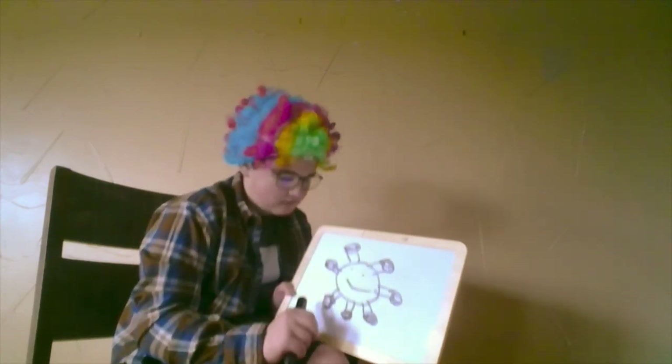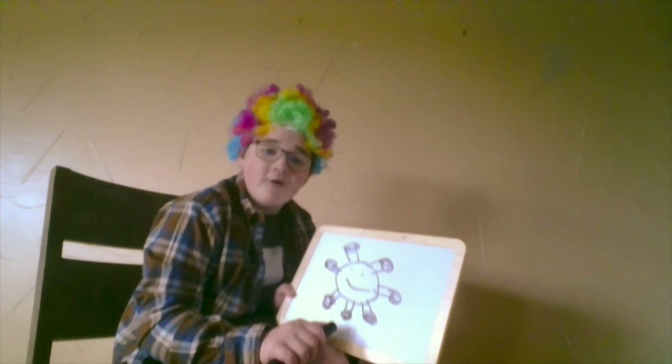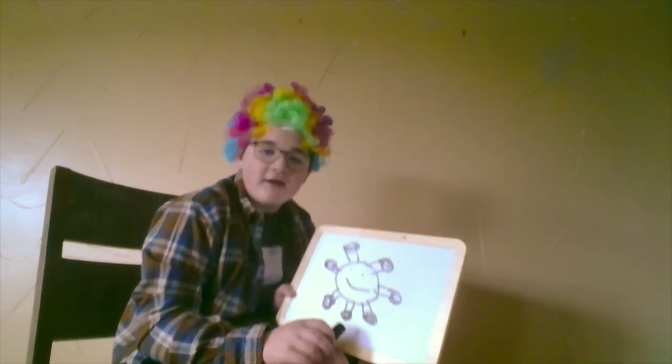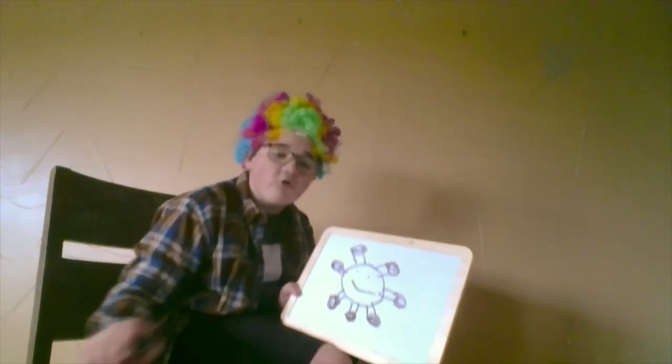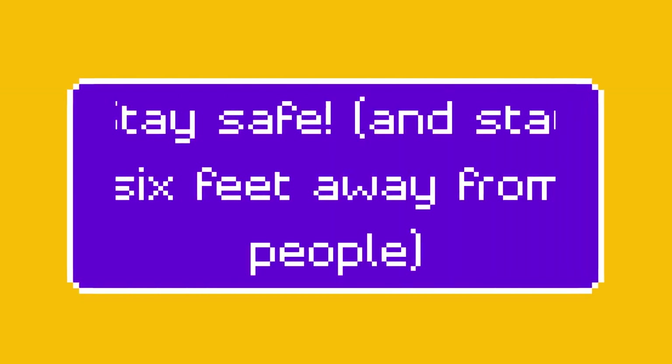Wait a second. I'm angry because I can't draw planet Earth, and instead I'm drawing one of the coronavirus particulates. Let me erase that. I'm angry.